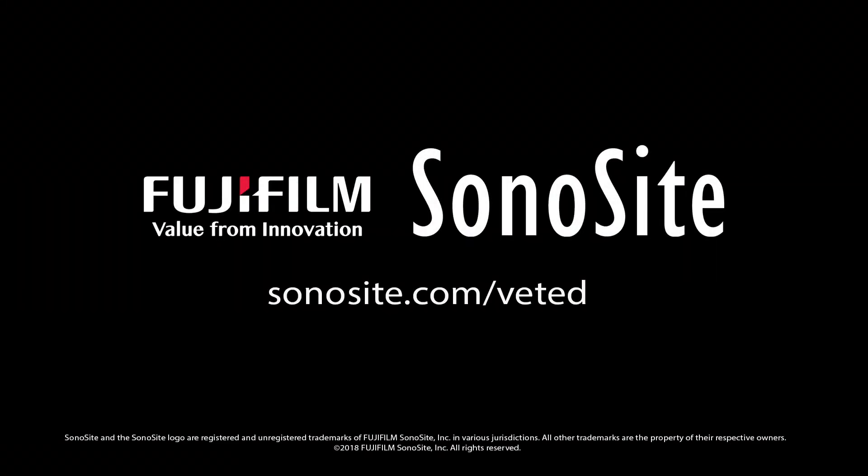Thank you for watching. For more information and videos, please visit Sonosite.com/VetEd.